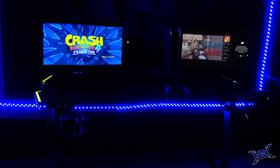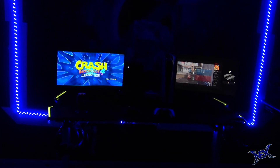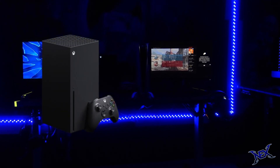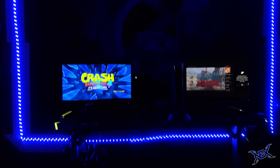Whether you have a sibling you share a room with, or maybe you and your significant other are gamers, this setup will show you what a two-person gaming station could look like. And yes, this setup will feature both the Xbox Series X and the PlayStation 5. But before we get started with that, let me announce the giveaway for this video.